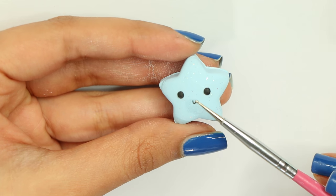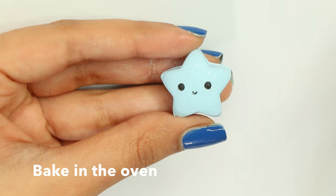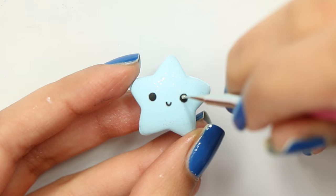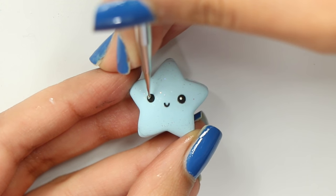Once you've made the face, go ahead and bake it in the oven for another 15 minutes. This time your charm should be completely baked. Once my charm was completely cooled down, I went ahead and added the details on the face using acrylic paint.